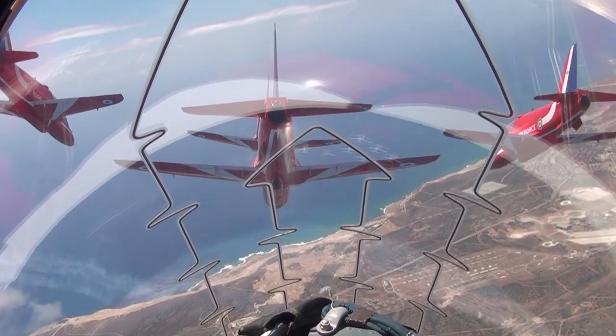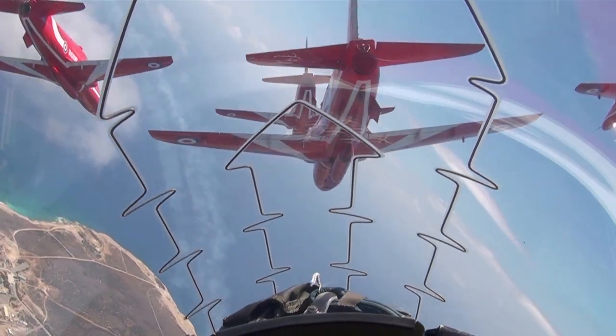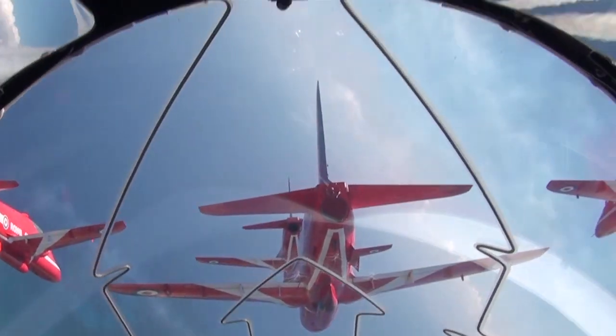Coming left, keep rolling, keep rolling, keep rolling, watch the depth. Holding the bank, now. That's good, Diamond.